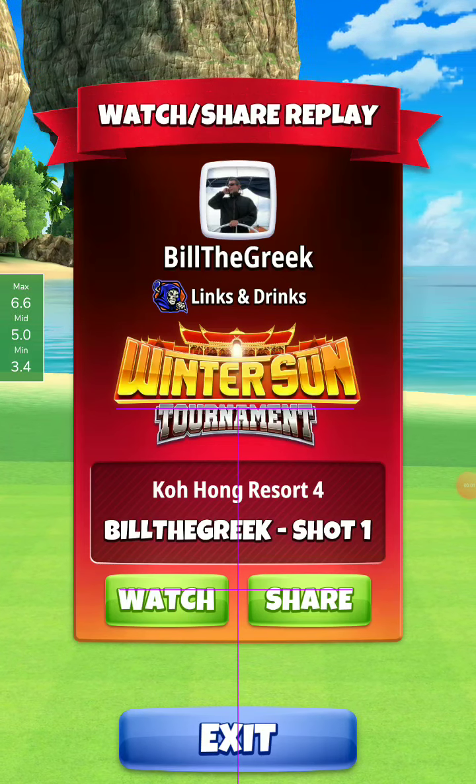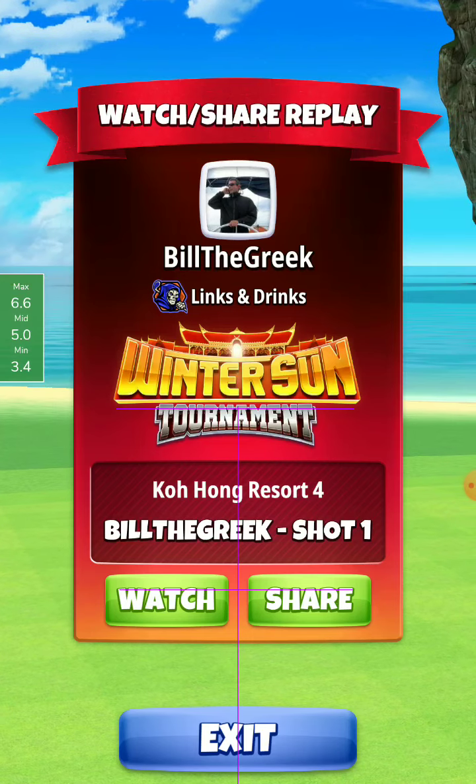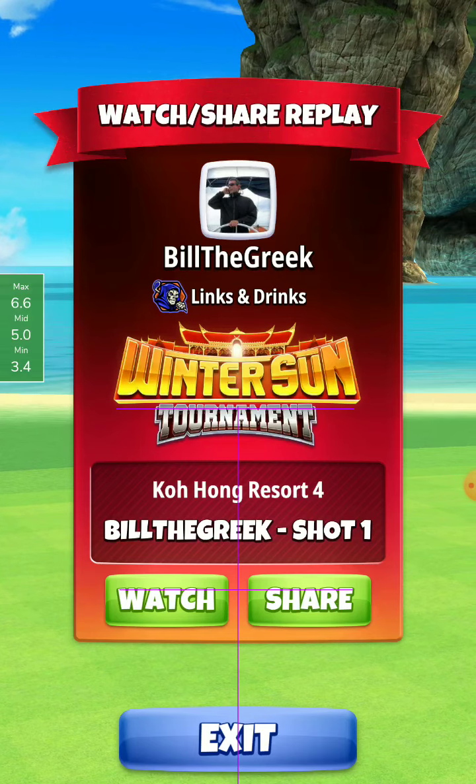Hello my friends. World 5, expert division — this time with this profile I make the eagle, and you have to be careful in the drive.